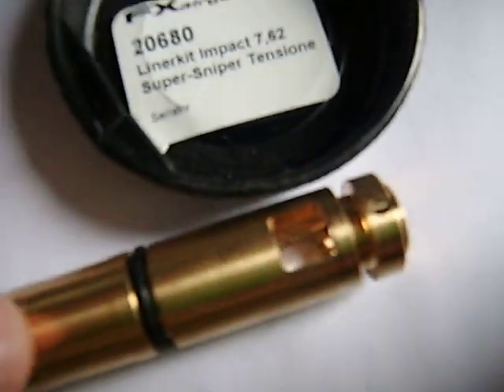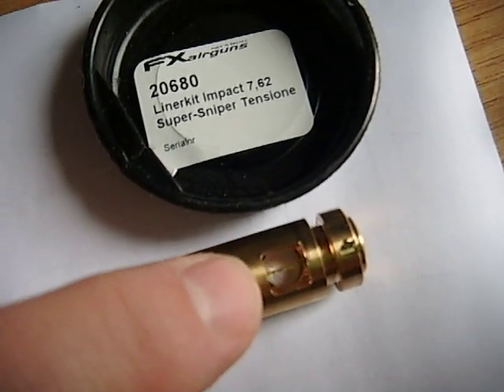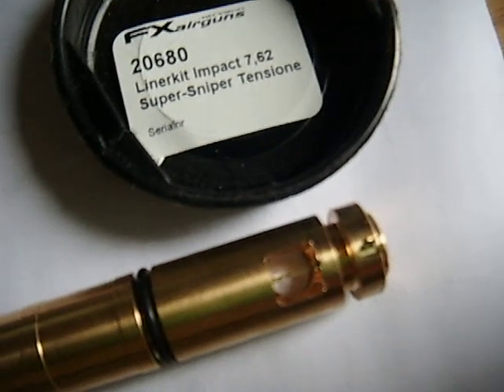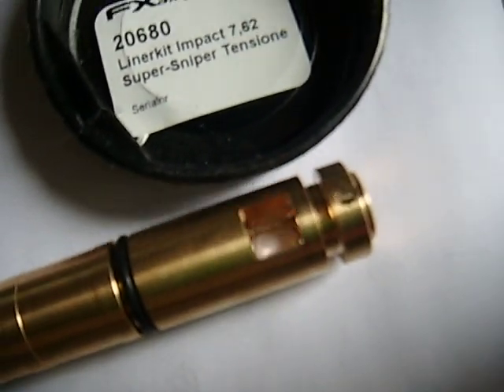I've just measured this slug with the bridge in it there. It measures 5.8mm by 6mm — almost square, which looks about square, doesn't it?